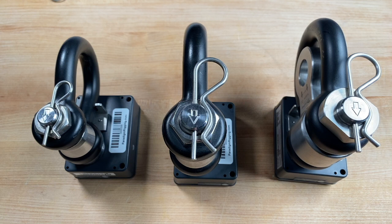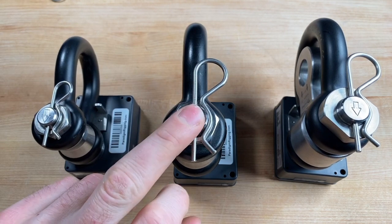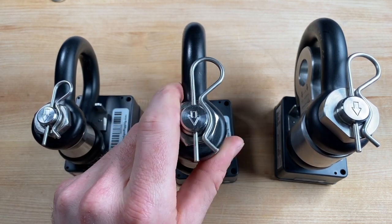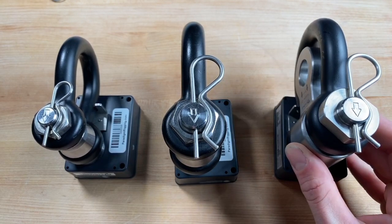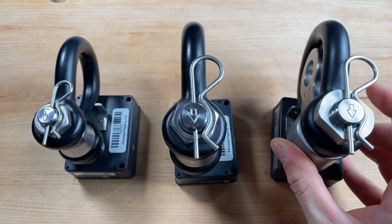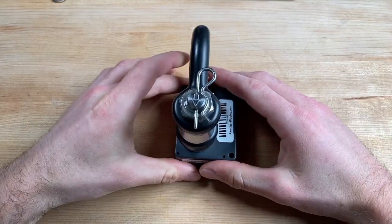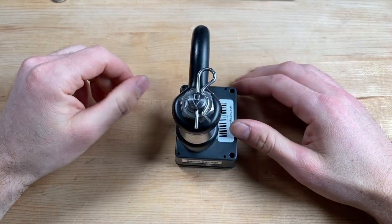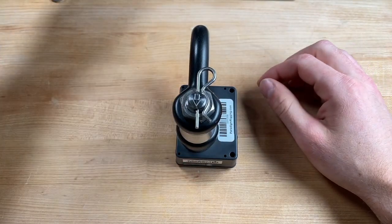I have three Broadway Gen 3 load cells in front of me. The BWS-325 — the 5/8 inch load cell — the BWS-475, which is the 3/4 inch cell, and then the BWS-475 TL, which is the twist link cell. I'm going to start by walking through the 5/8 cell and the 3/4 cell since we're looking at all the same things, and then we'll come back to the twist link cell to make a few extra notes.